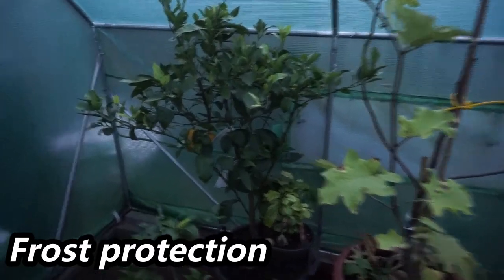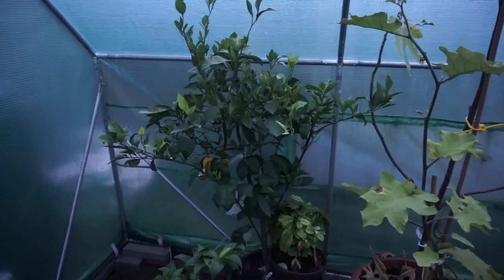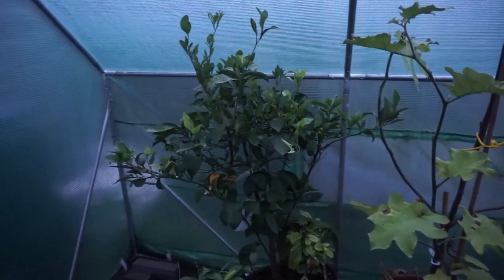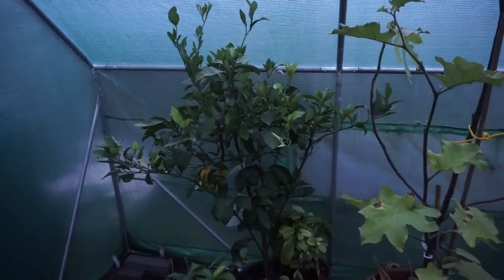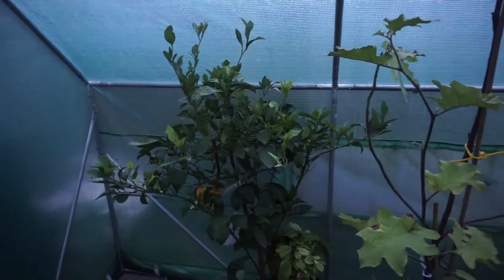Frost protection is another key benefit. I have a blood orange tree here that is carrying a crop — I overwintered it in my other polytunnel last winter and all I did was put an additional plastic cover over the top during periods of heavy frost. Other than that it had no extra protection and came through well. You can also protect crops from wind, rain and animals. For example, I grew sweet corn in this polytunnel, which is beneficial for people who can't grow it outside due to strong weather or deer damage.